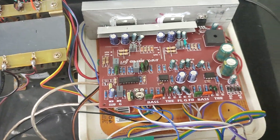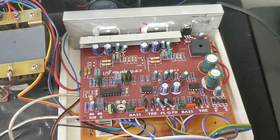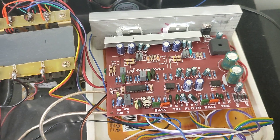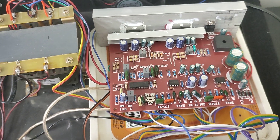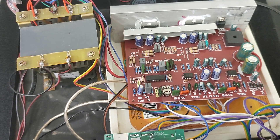You can see in the board it has got a separate 2.1 preamp tone control board. This TDA7265 IC offers very low distortion — less than 1% total harmonic distortion.